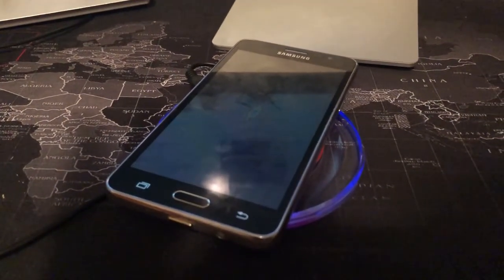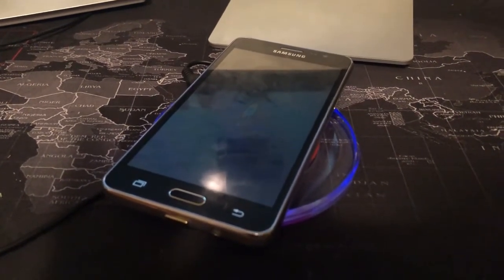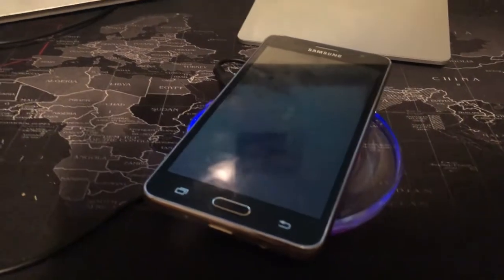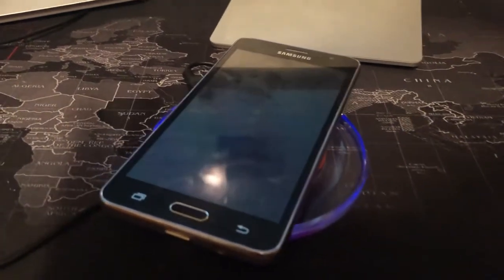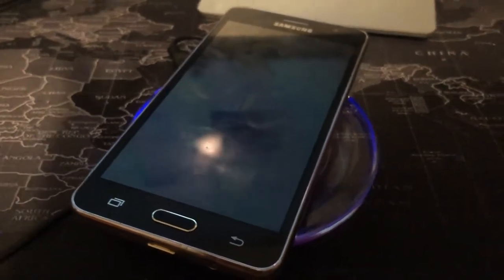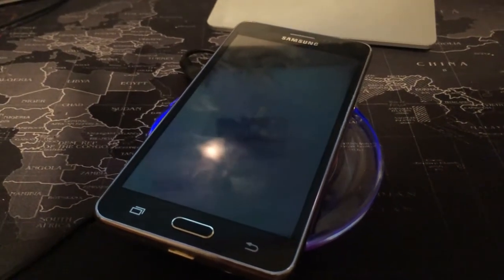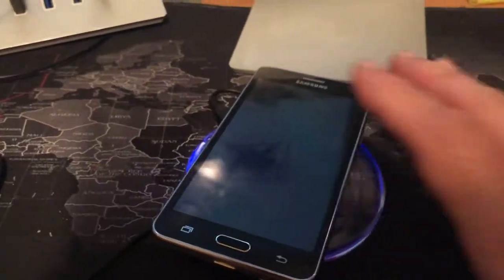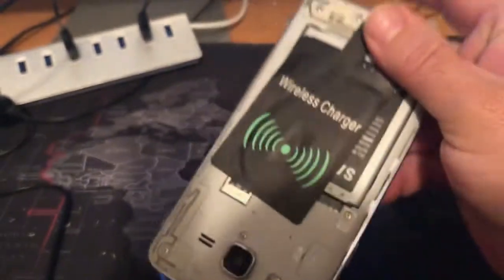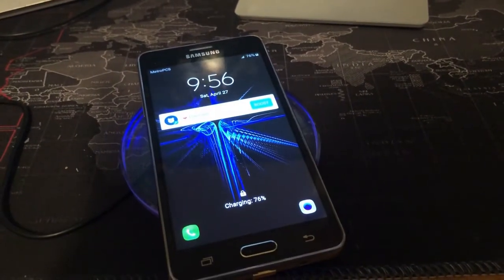So if you have problems with your connection to charge your phone, you can grab the QI wireless charging receiver adapter for four bucks on eBay and a wireless charging plate, and you can fix your problem. It's a great deal — a great buy, cost me about 13 bucks. Charging my phone now, I don't have to replace it. I got some more miles on it. Both of these items are on eBay and it's very simple. You just have to make sure that this part is facing out and you plug it in. That's it — I'm charging.